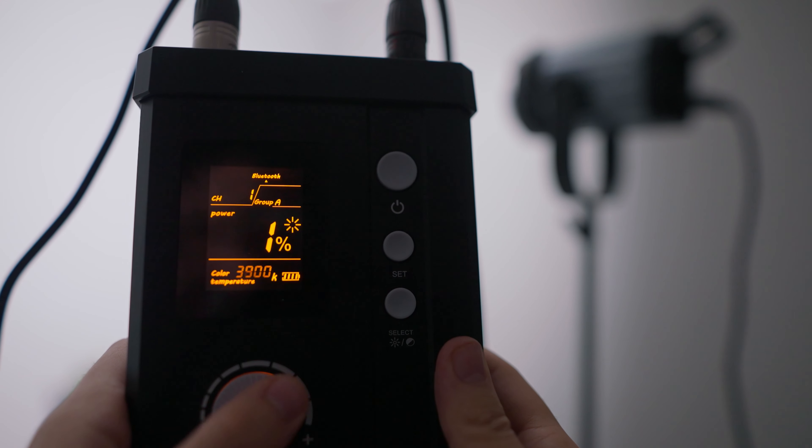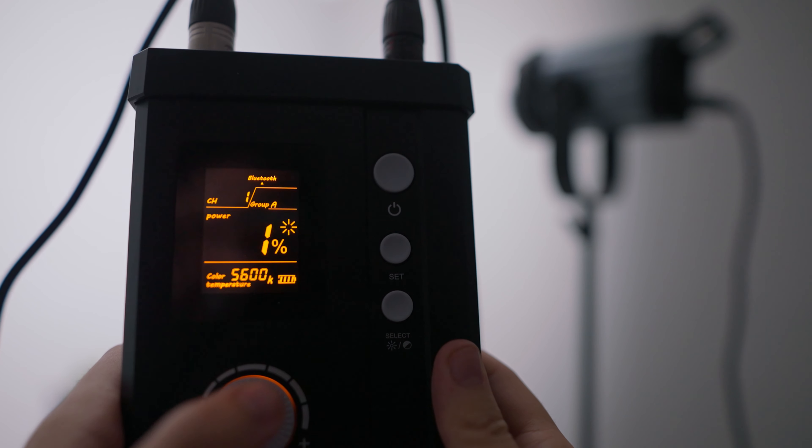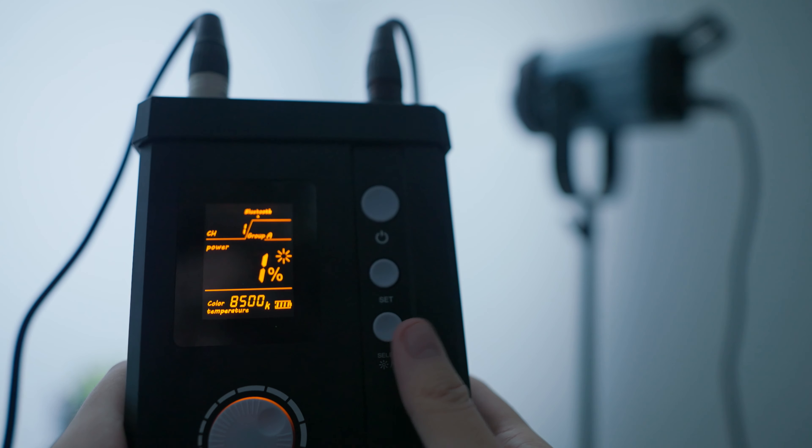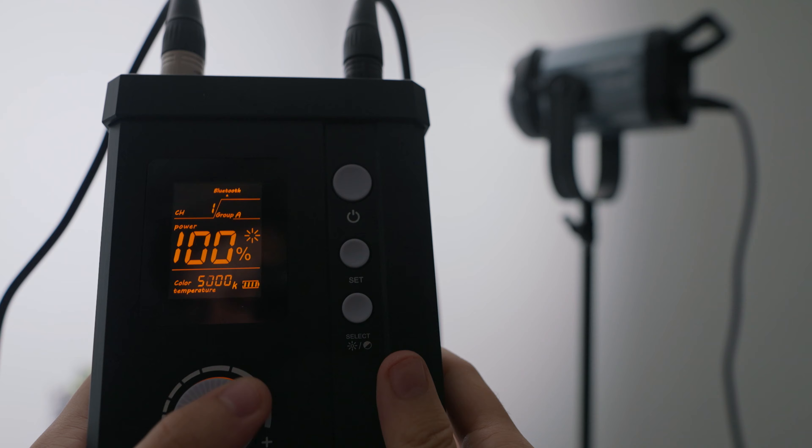I want to touch on a few things I didn't like about this light — there aren't many, and they may be fixable with a software update or product refinement. At one percent brightness, when you dial the color temperature range, you see jumps between color temperatures: one temperature holds from 2500 up until 5600 Kelvin, then it changes again at 8500 Kelvin. So at the dimmest setting you're only dealing with three different color temperatures rather than a smooth gradual change. At 100 percent output you do have that gradual shift.